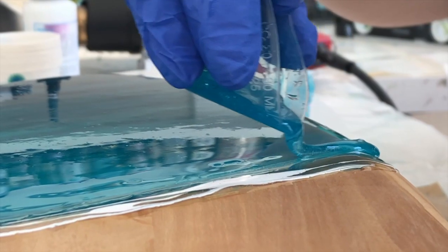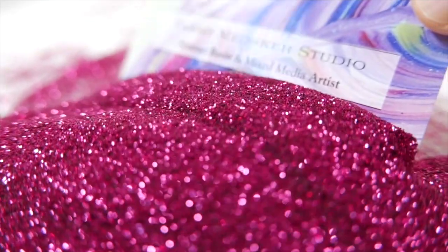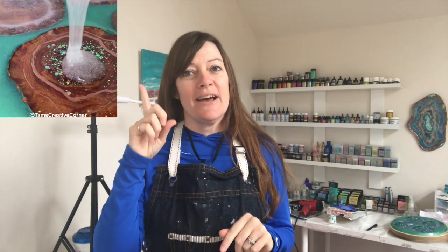Today's art demo is going to be more resin coasters with blue sparkle. Welcome back to the studio everyone. If you're new here, I am Tammy with Tams Creative Corner. If you haven't seen last week's video, I made these really cool fall colored resin coasters — I'll link that one above — but they turned out beautiful. So I'm a little obsessed with the resin coasters right now. This week I'm making another agate slice resin coaster set, but this time in blues with lots of sparkle.